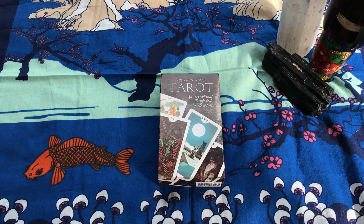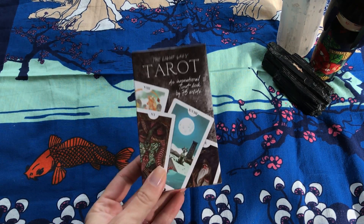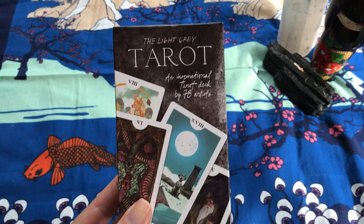Hey, my spiritual home dogs, this is Tarot with Kittens, Weights and Tarot, bringing you yet another deck review — and this is of the Light Gray Tarot.